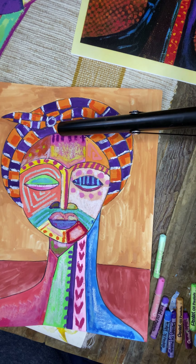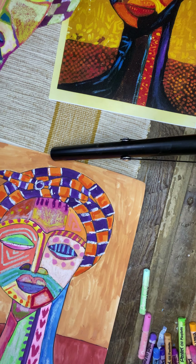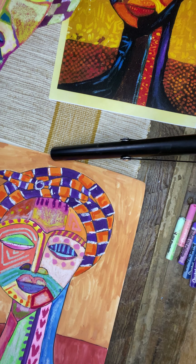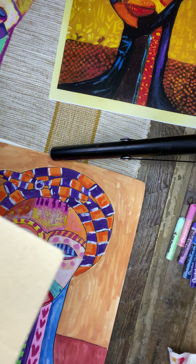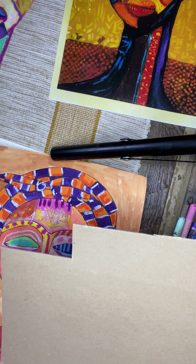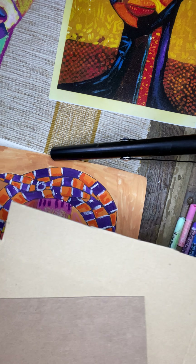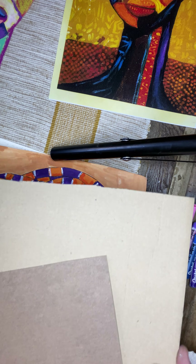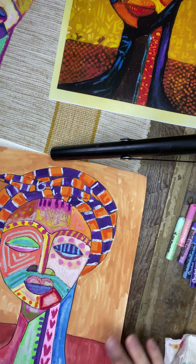So for next week, what we're going to be needing is we're going to be using and making our own stamps for the background of our piece to finish it off. I recommend you get a thicker piece of cardboard and then a thinner piece — you want to feel the difference between a thinner and thicker piece of cardboard.